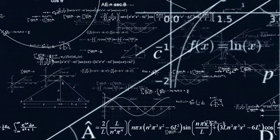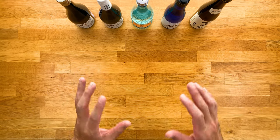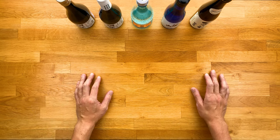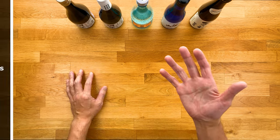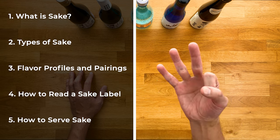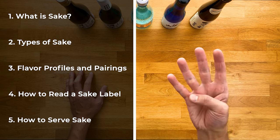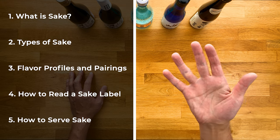So sake can get very complicated, but I'm going to try to keep it simple and go over just the important things you need to know, which I've broken down into five parts: one, what is sake; two, types of sake; three, general flavor profiles and pairings; four, how to read a sake label; and five, how to serve sake.